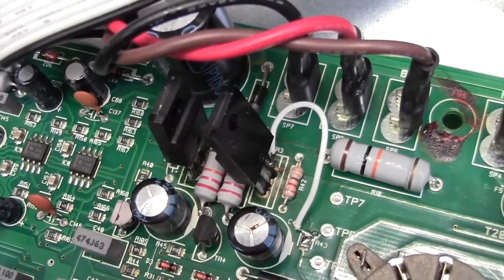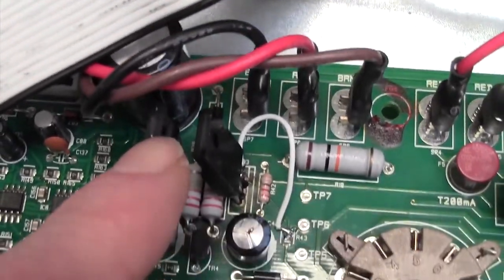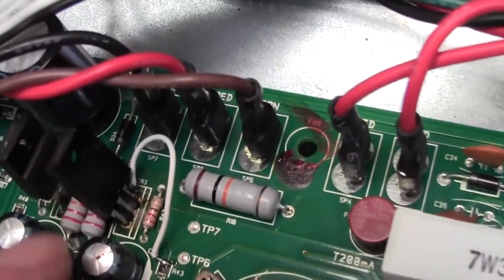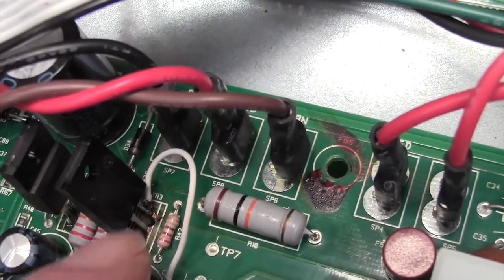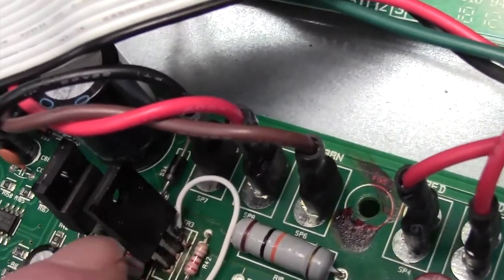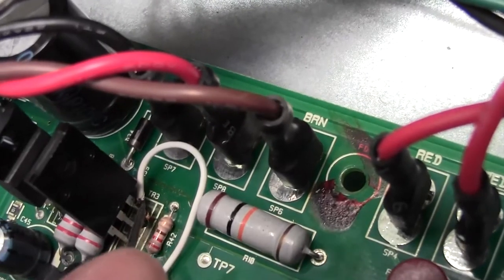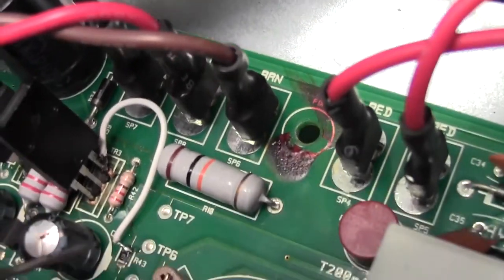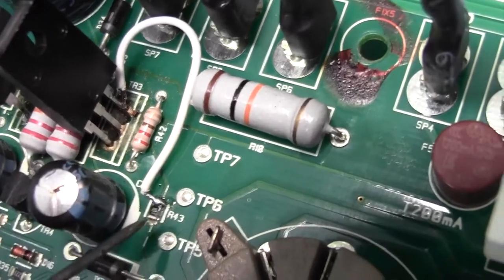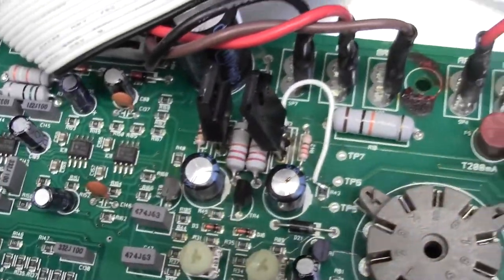I buzzed out the tracks on there and that was okay. There was just one track on the top side that was open circuit — the track was broken. Whether that was me getting the transistor out or not, I don't know. But I had to make quite a delicate repair by soldering a wire onto the pin there and bringing it round. The track went to a tiny little surface mount resistor, so I had to delicately solder that onto there without doing any damage to the resistor. So those two FETs are now installed.